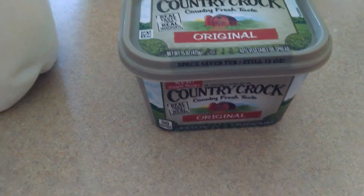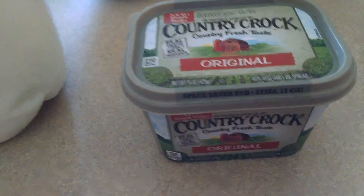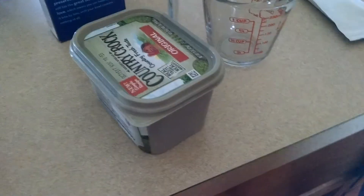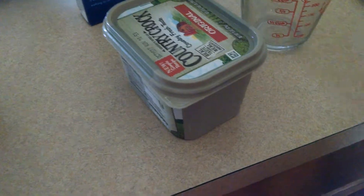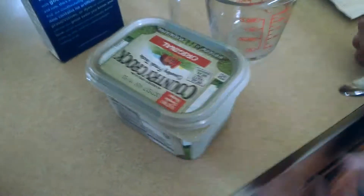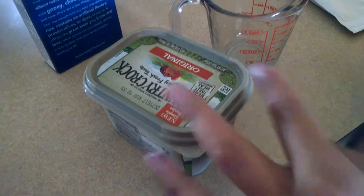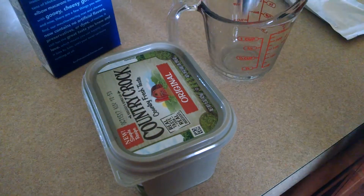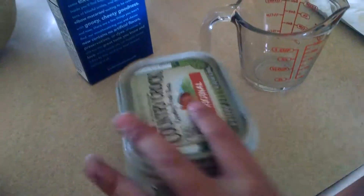The eighth step is to get the Country Crock spread butter and milk. The tenth step is to put in four tablespoons of Country Crock spread butter in a measuring cup.